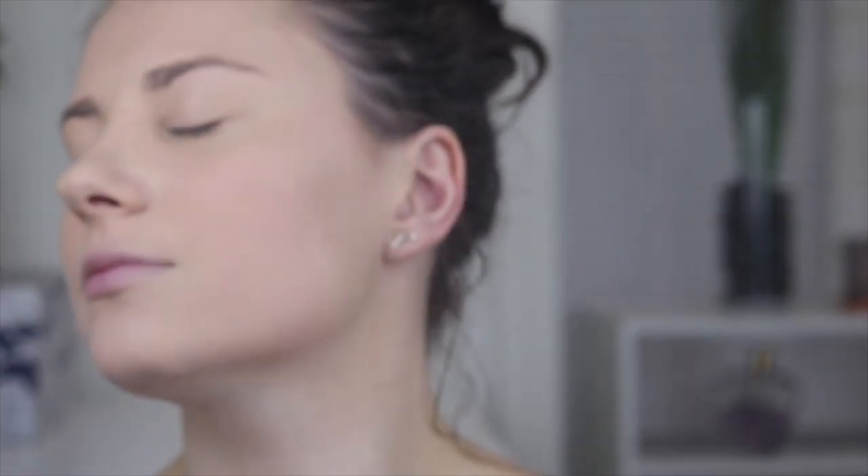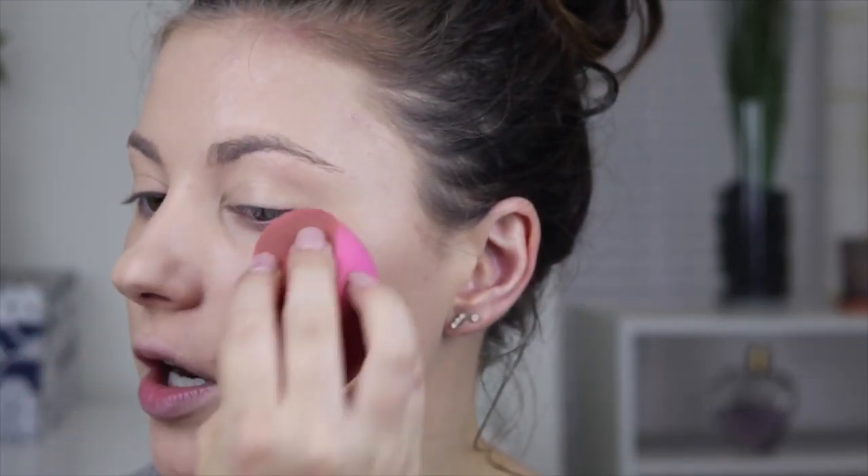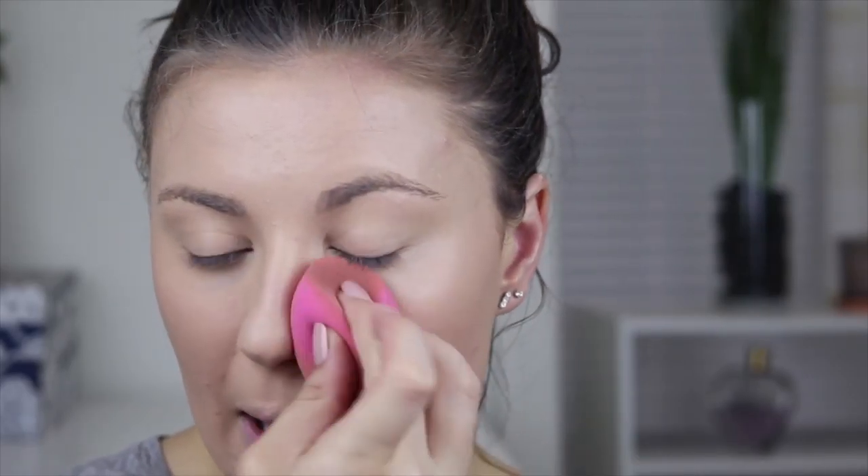This is what the coverage looks like — it is so crazy how much coverage powder foundation gives. I don't know, I always feel like powder foundations aren't as full coverage, but this one can definitely build really well. I try to avoid it looking powdery, so I go in again with the facial spray to meld everything together, then take a sponge and just dab it on the face so it's melded with the skin and sitting in it rather than on top of it. And it does not look powdery — I seriously love it.